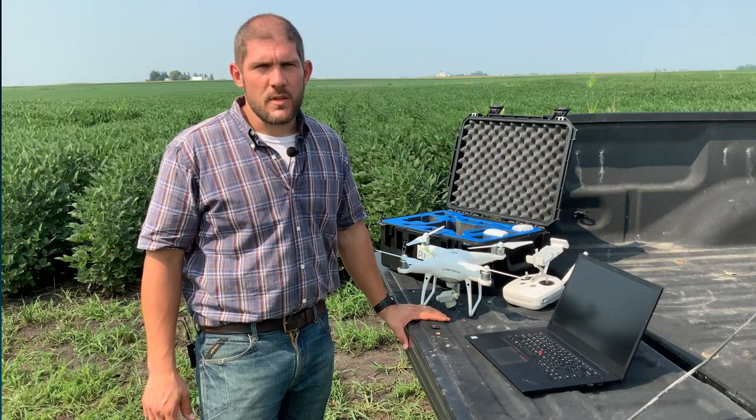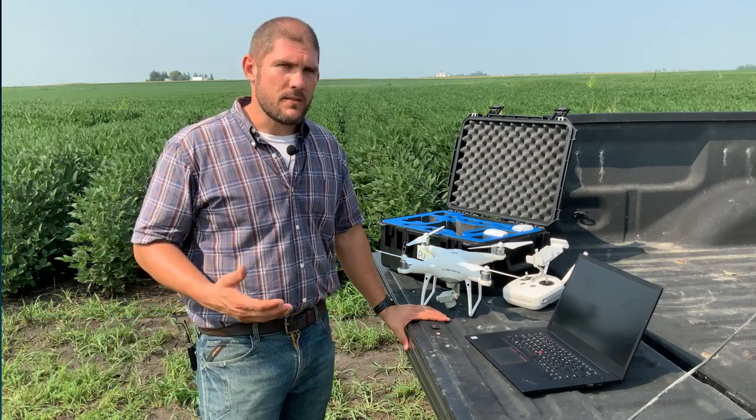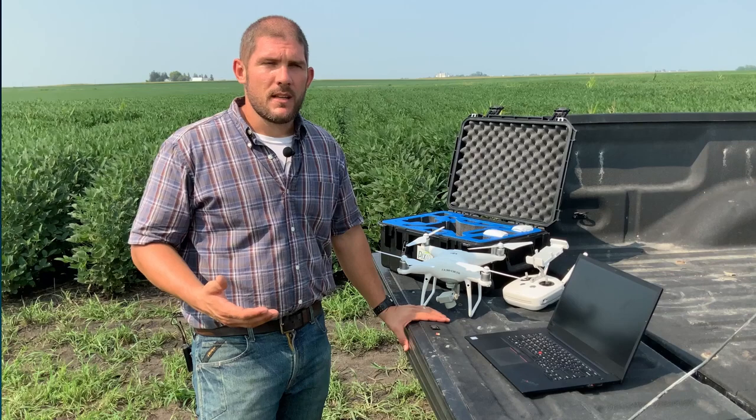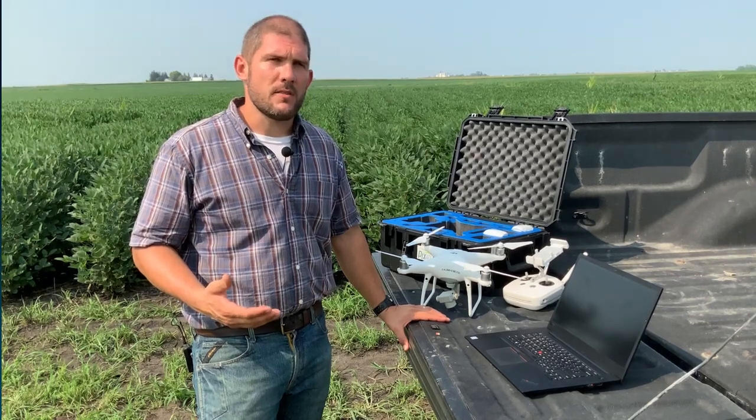Hi everyone, Nathan Stein with Pix4D. Today I'm going to show you how we can process in minutes with no internet required. Ultimately, many of us are stuck in the middle of a field somewhere mapping and trying to get results back to somebody very quickly.